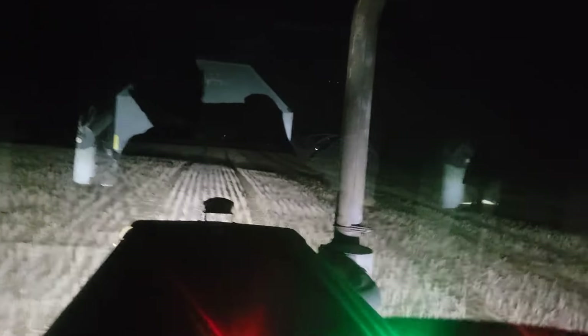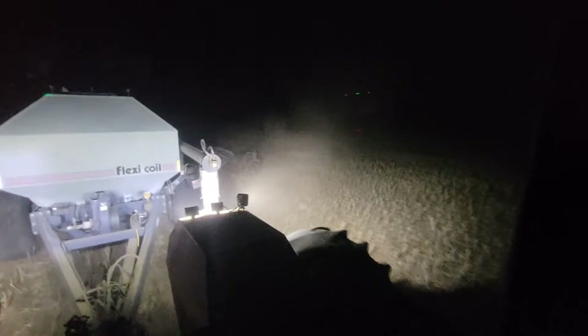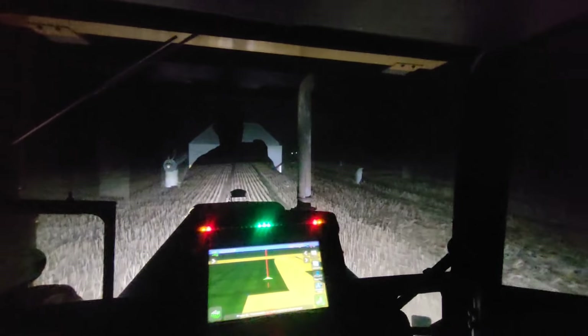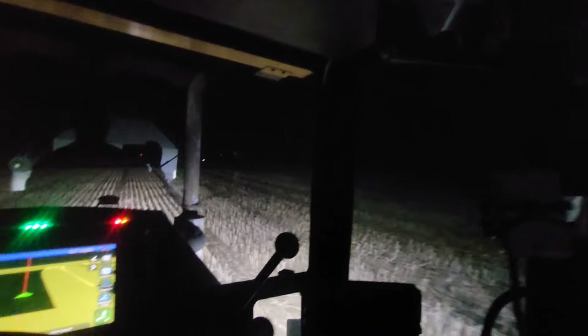Oh! ZZ Top — just rocking it boys! Nice! Oh, a little dip there. That's alright — she'll pull out. Here comes the liquid wagon. I felt that a little wee bit. 1680 RPMs — nice! Just pounding the acres. What are we at now? 74.5 — nice!